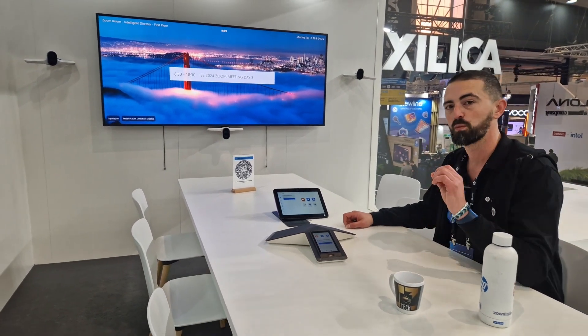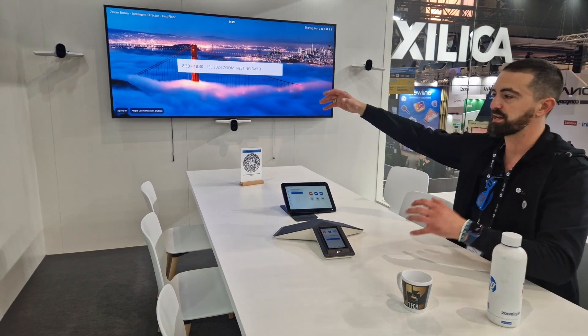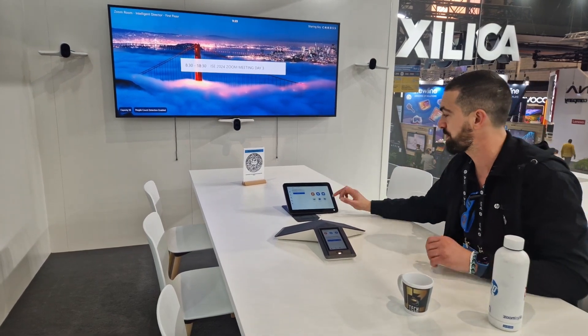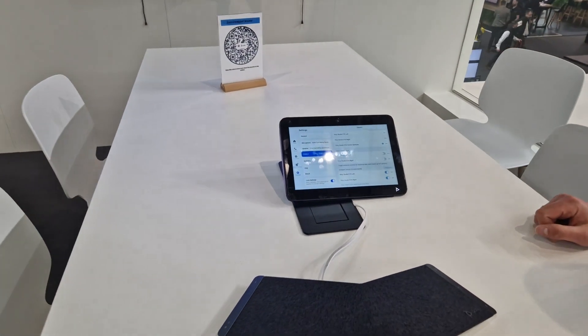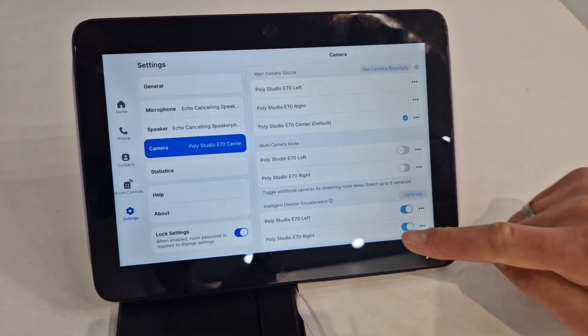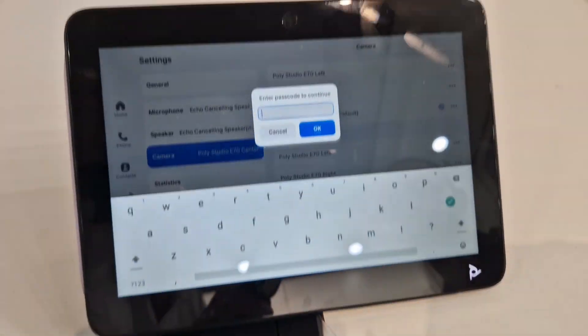In here on the TC10, we are going to set up the Zoom Rooms Intelligent Director calibration. What we're going to do is go into the settings of the device. This is an administrator setting, which you need to do the first time you install this room. It's very important first to physically mount the cameras the right way — have the left camera pick up people on the right side of the table, the right camera pick up people on the left side, and the middle camera use its wide-angle field of view to capture people closer to the camera. I'm going to press the settings button, go to camera settings, and you'll see different camera sources: E70 left, E70 right, and center. In here we also have Intelligent Director, and it's currently uncalibrated, so I'm going to press the calibrate button.